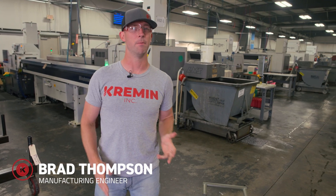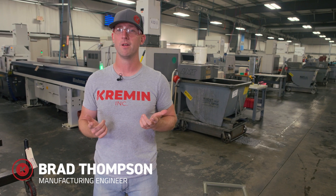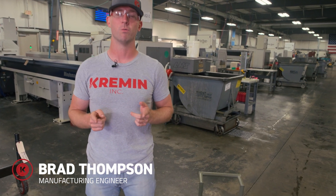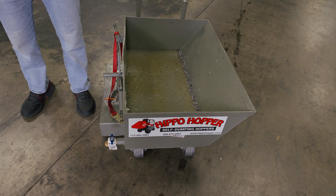Standard chip bins are great, but they're big and require a lot of space. What do you do when you don't have enough room? That's a problem we had to solve, which is why we went with the low profile chip bin from Hippo Hopper. Let's check it out.